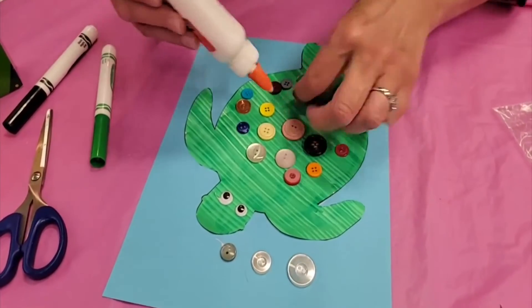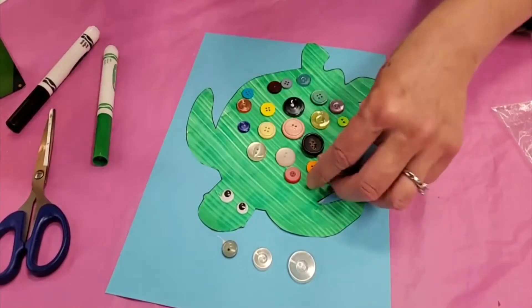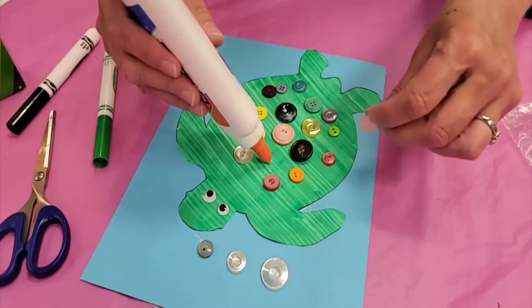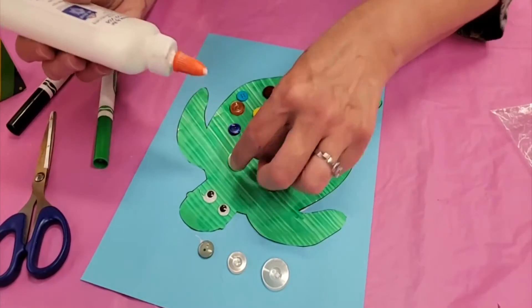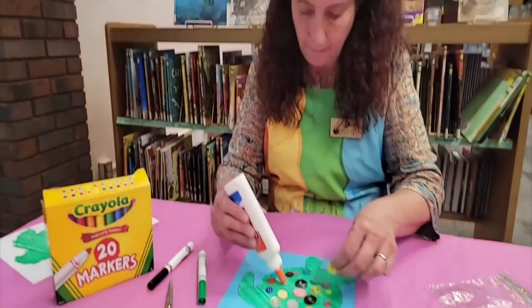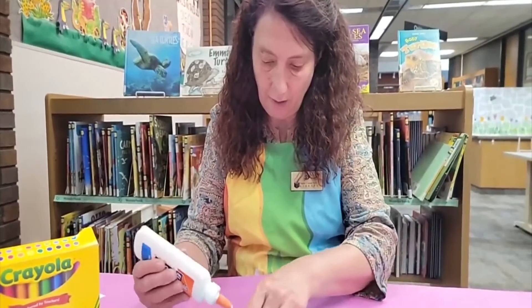Boys and girls, there are all kinds of turtles even here in Indiana. If you go to a pond or down to the lake you might be able to see some turtles. None of them are going to be as colorful as the one you're making today, but turtles are pretty neat little critters that live in the water.